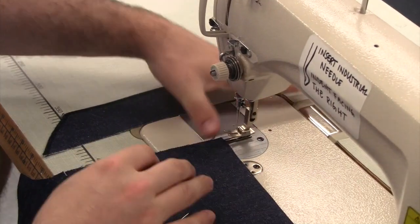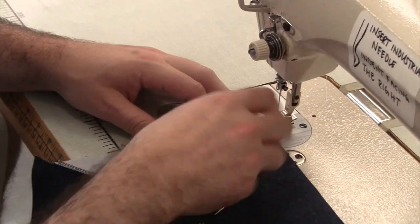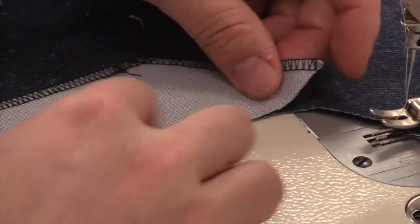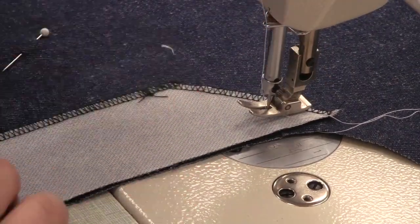The facing will be sewn onto the left side of the pant. Be sure to interface your facing before sewing it onto the pant. Put right sides together, lining up your cut edges. Notice the notch at the end — that's where the zipper will end and where we'll start sewing.